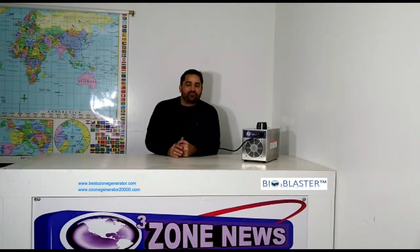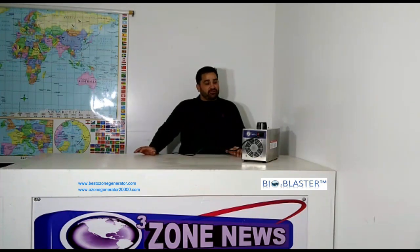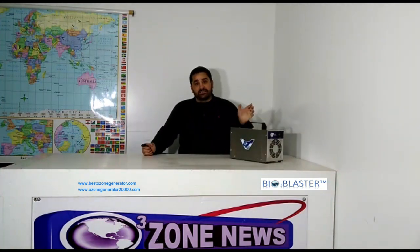Hey folks, it's Charles again, the product developer at the home of the Bioblaster Ozone Generators. And today I'm here to go over another one of our exciting home ozone generator products.